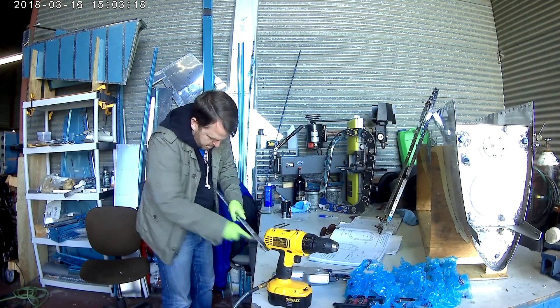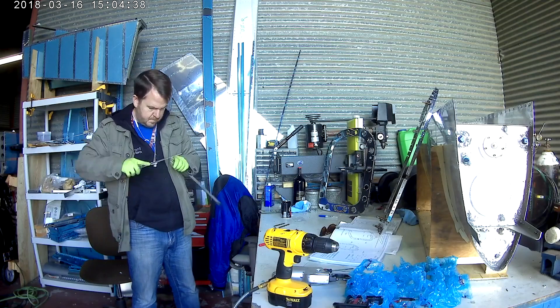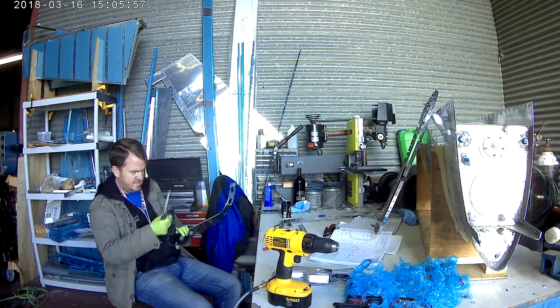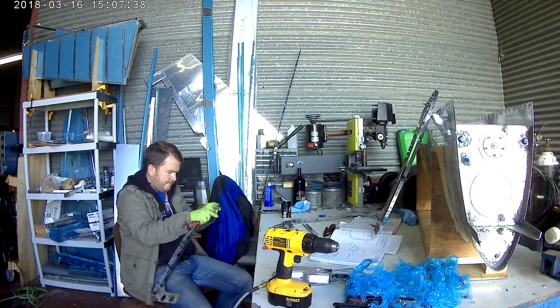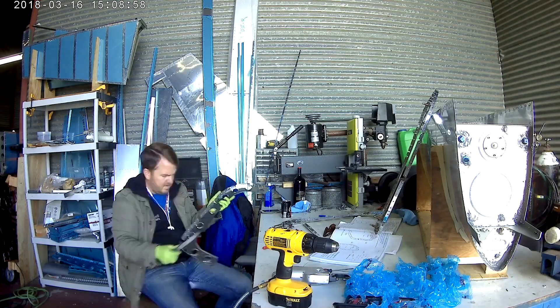When you start thinking about cracks and stress cracks, you realize you also need to deburr these holes. These chapter pages don't ever actually talk about deburring these parts, but first thing I do by instinct is go around and deburr the edges and all the holes.